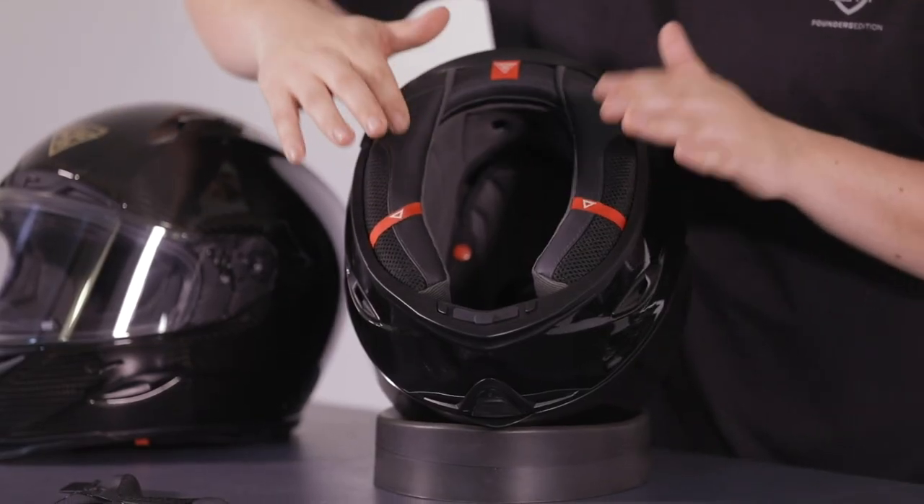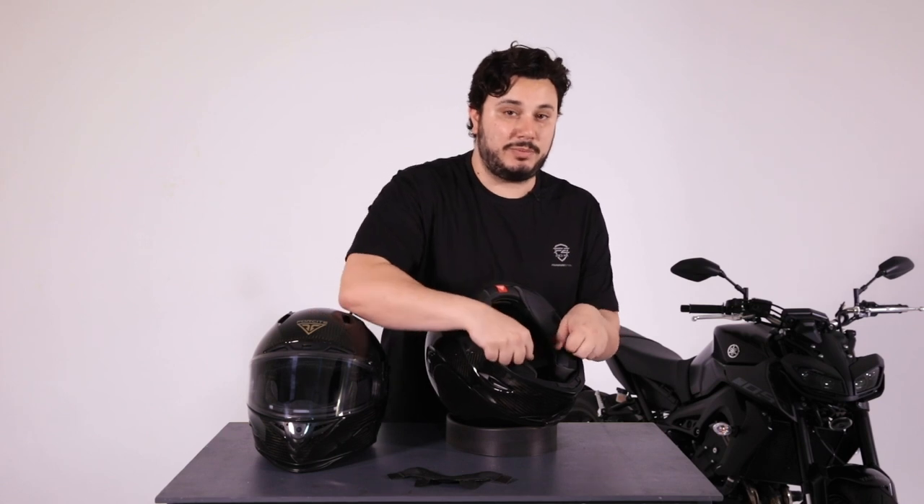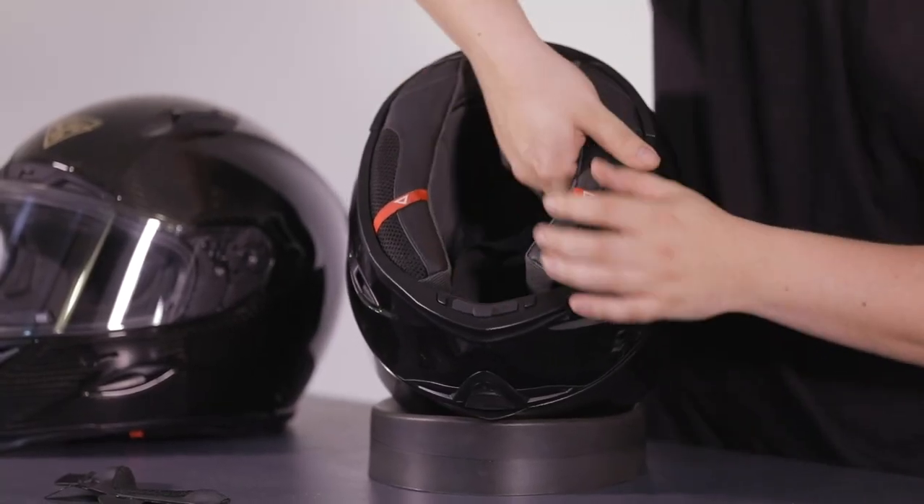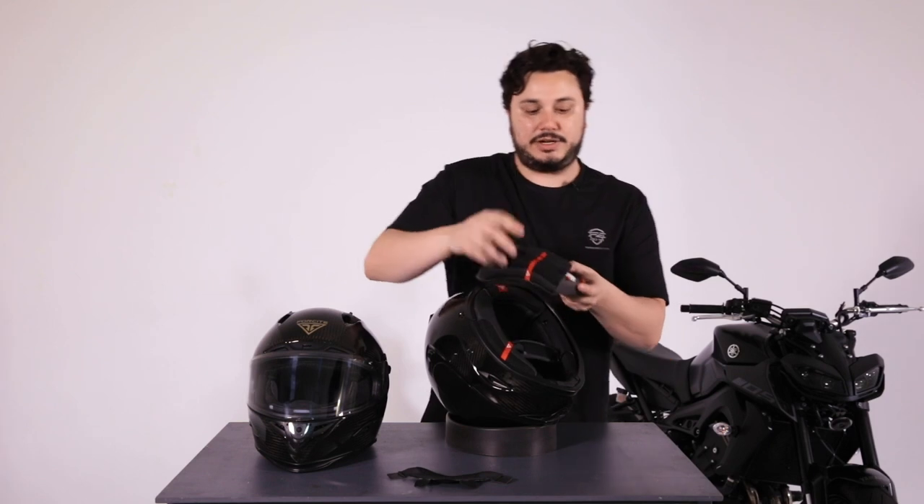You'll notice on the side here there are two tabs — these are emergency pull tabs. We probably don't want to pull them to take this out, just in case we do have an emergency accident; we want to keep them nice and secure. So we're going to reach in and just unplug the padding like so.